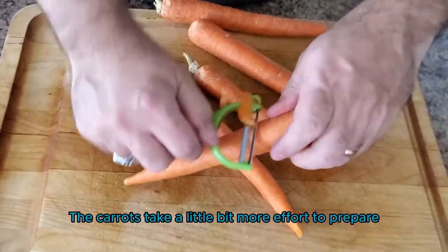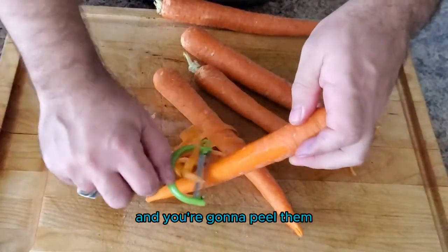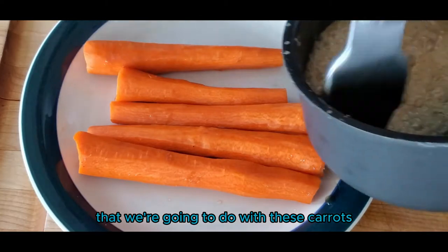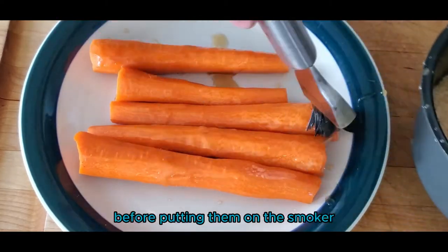The carrots take a little bit more effort to prepare. You're going to start with one pound of carrots, peel them, and then cut off the ends. Something a little different that we're going to do with these carrots is add a brown sugar glaze before putting them on the smoker.